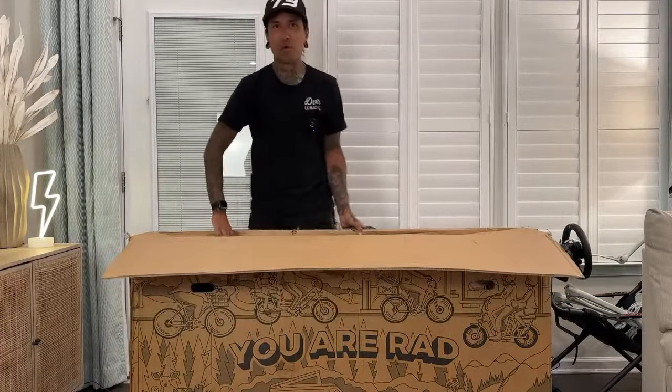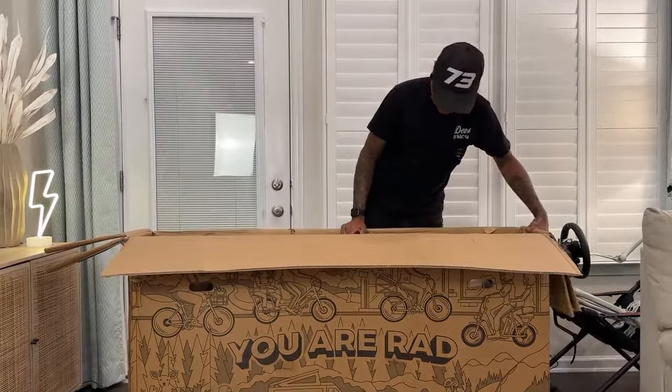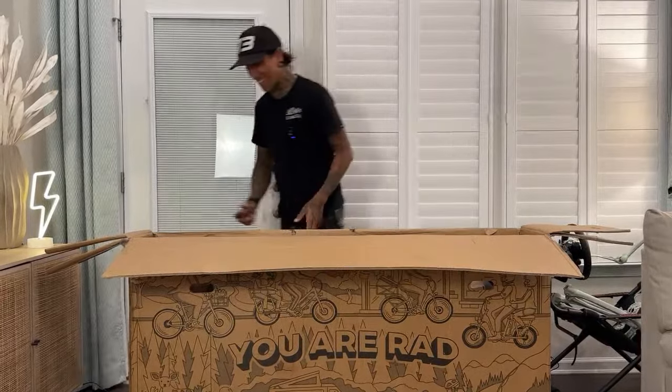We're literally doing like two unboxings a week now. Oh, that color looks sick, dude! That looks awesome — I'm loving it.